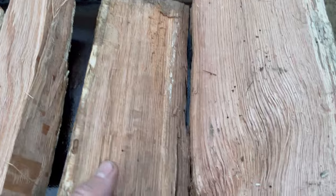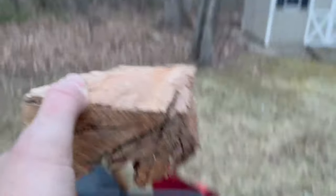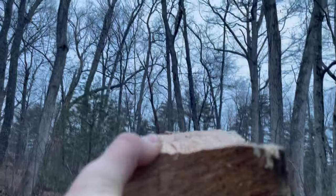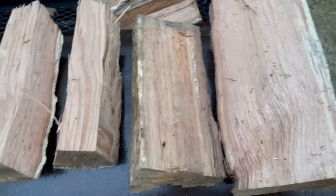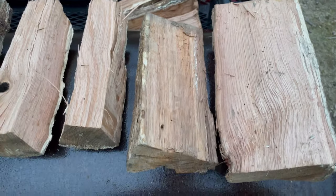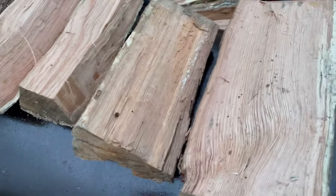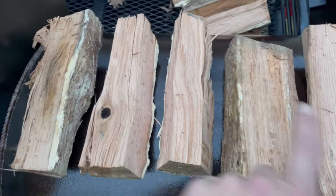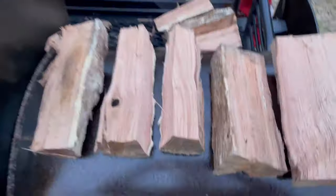I have two nice flat pieces of wood here. I'm going to put those right on top of the fire and rest my cast iron right on top of that — hopefully it doesn't tip over. That's the plan. All of this is white oak, and I'm fortunate enough to live surrounded by white and red oak, so anytime one of these trees comes down, I have wood.